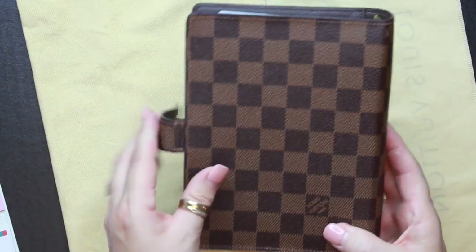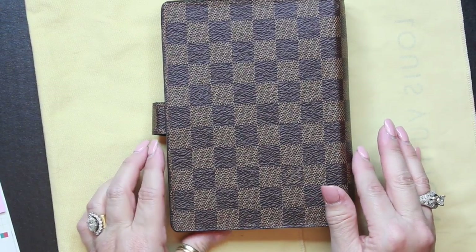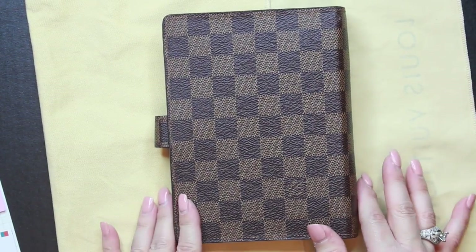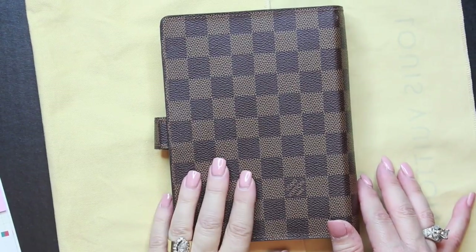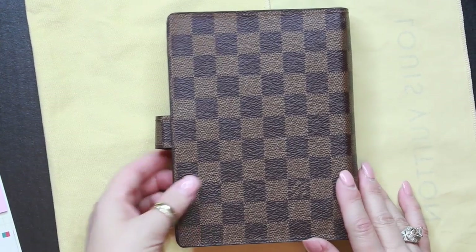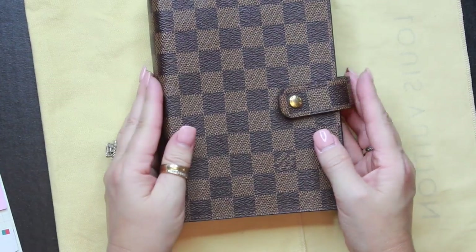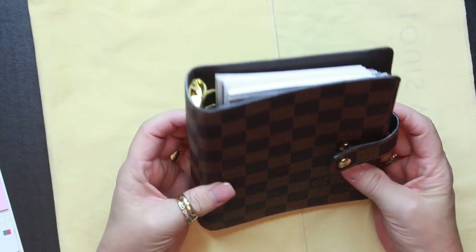On the back everything looks good — no stitching issues, no marks. There's no funky smell to it either. Sometimes when you order from Japan there's a musty odor, especially with vintage pieces, but this one has no smell at all. On the whole it was pretty well taken care of.